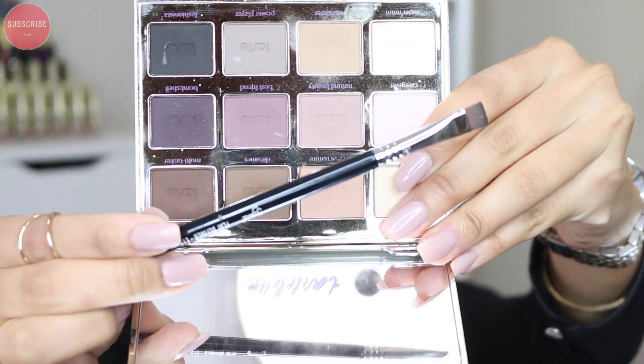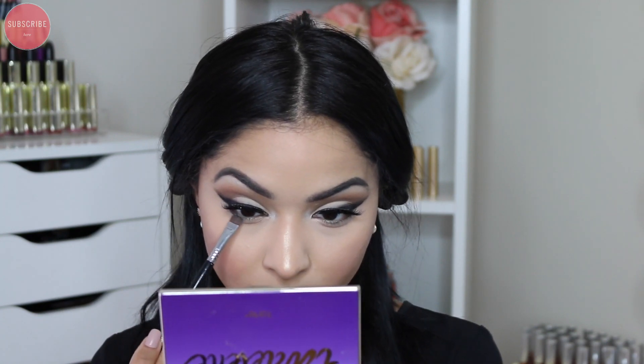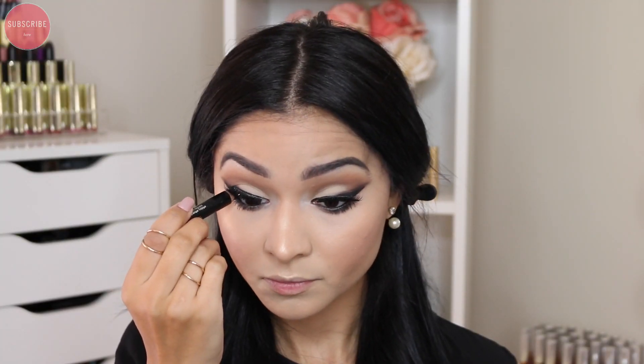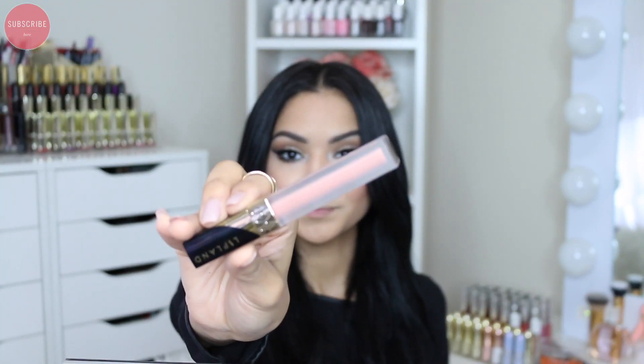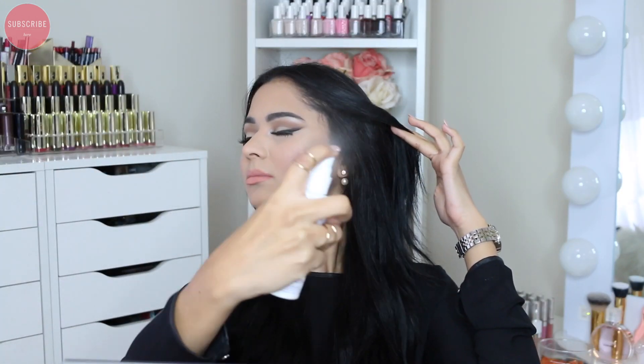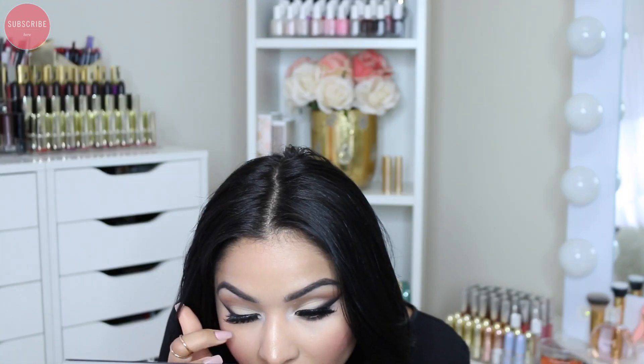Under my lower lash line I'm going to intensify the look by smoking it out, taking that dark purple shade and applying it with a Sigma flat shader brush, then blending everything together with the taupe shade from the same palette. To finish up I'm adding some mascara to my lower lashes and eyeliner to my waterline. I noticed a white spot on my eyelashes at the end but I did remove it. For lips I'm using the Liblend liquid lipstick — I believe it's from Amrezy's collection. I'm setting everything with my Urban Decay finishing spray.